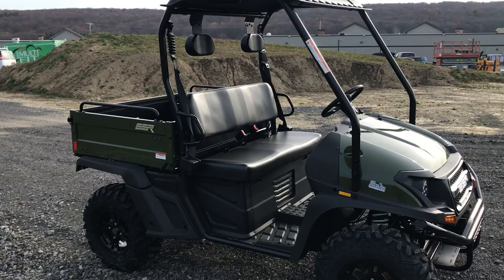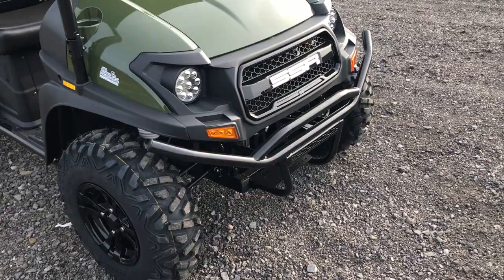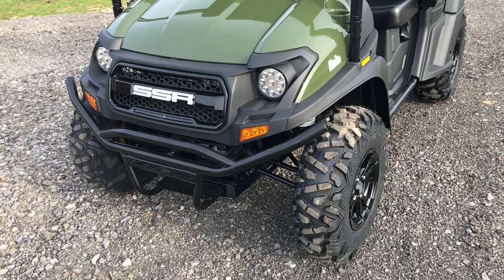Hey guys, what's going on? Dusty here from All Around Performance doing a walk-around video on one of our SSR Bison 400 models.